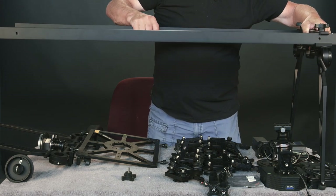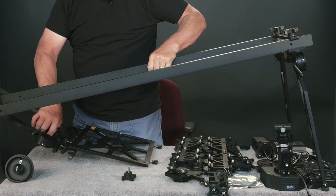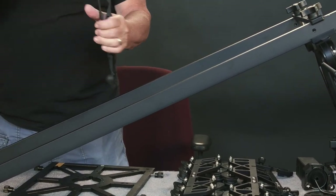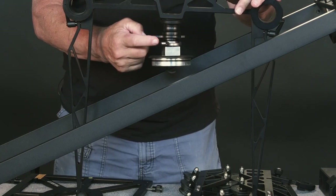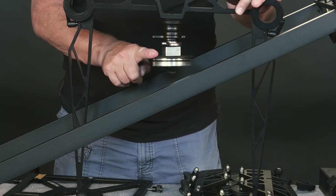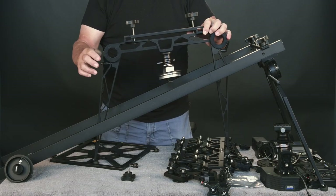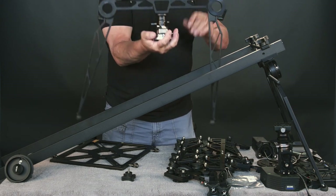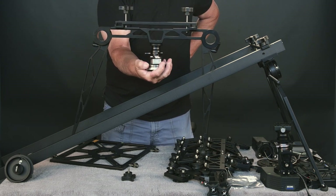The other side here includes a low-profile ball mount that you can get from Kessler, and this is a tripod base unit that fits Manfrotto tripods. If you want, you can leave the feet folded up and attach this to your tripod as a means of supporting the rail.